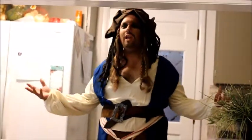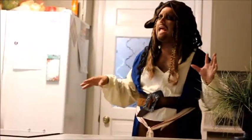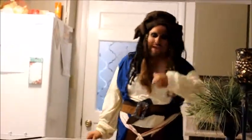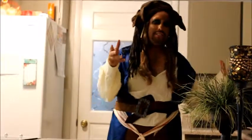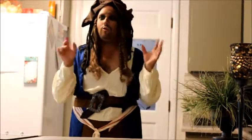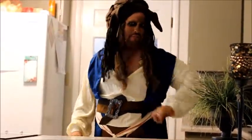PIRATE PIZZA. Greetings and welcome to Cooking with Pirates. My name is Pirate Vin, and today I'm going to show you how to make pirate pizza. Now I understand you have a pirate pizza party coming up, and it's important for you landlubbers to know that there's a very big difference between a landlubber's pizza and a pirate's pizza. So today you're going to learn how much better a pirate's pizza is.